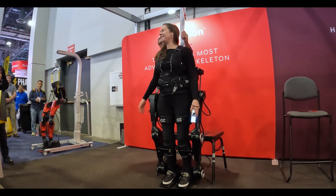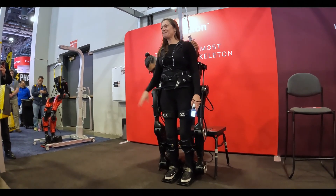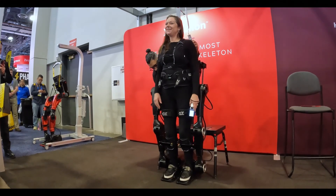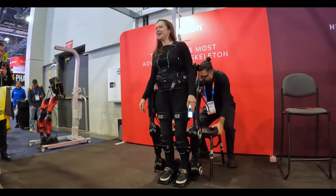That feels better. I feel like myself again. Back up at eye level where I feel like I should be. In fact, I've even gained an inch or two from when I was able-bodied. I'm a bit taller now.